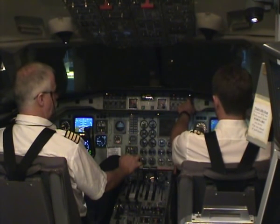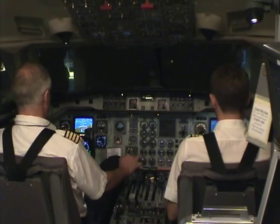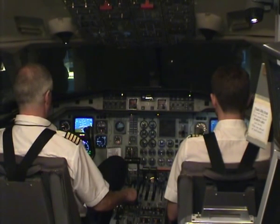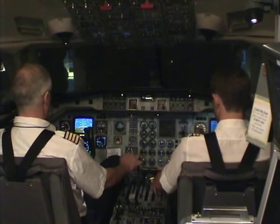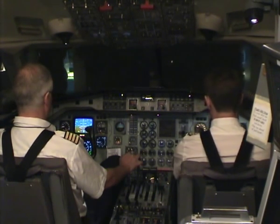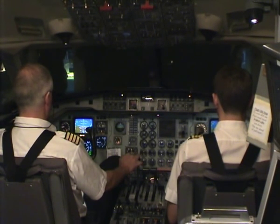Arb approach from disarmed. Localizer coming, checked. Localizer capture checked. Line stop coming, checked. Select flaps 50, be checked, flaps 50 selected. BP15 is 124, roger. Glide slope capture.